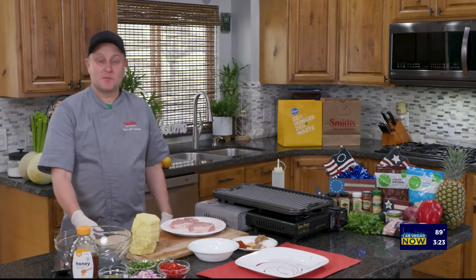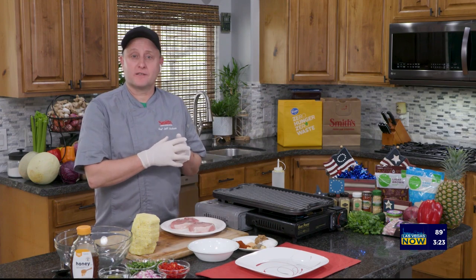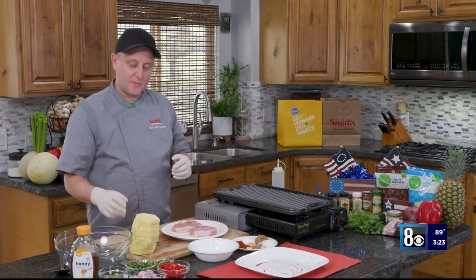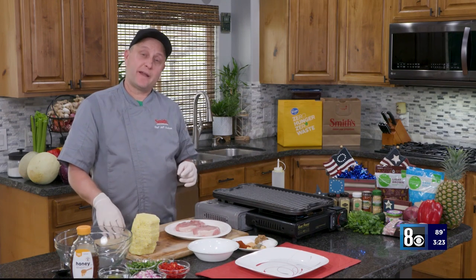Hello, everybody. I'm Chef Jeff from Smith's. Memorial Day is right around the corner, so that means not only remembering our lost loved ones, but also grilling season, and that's what I'm going to focus on today. I'm going to give you a great recipe that is grilled pork chops with a grilled pineapple salsa.